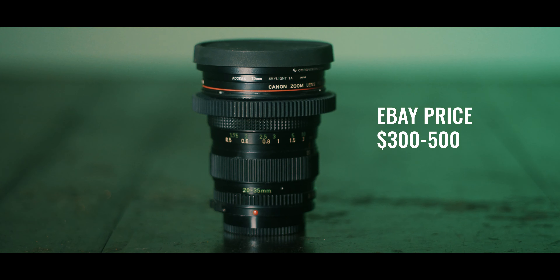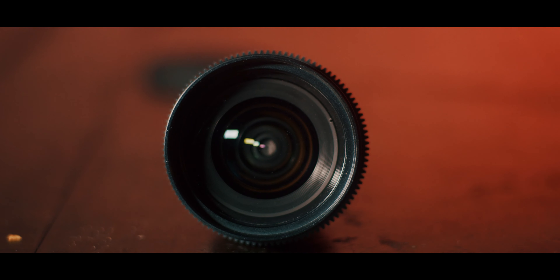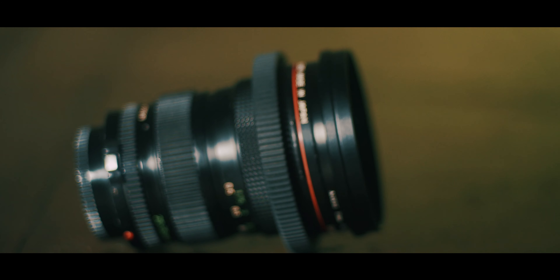This is the Canon 20-35L 3.5. This is a zoom lens with a very useful focal length, and when it's paired with a Metabones Speed Booster, the speed is more than acceptable. This lens has a very rich look, like most of the Canon FD-L lenses do. It's a little bit more expensive for a Canon FD lens, but it's still very reasonable when you compare it to a modern lens.